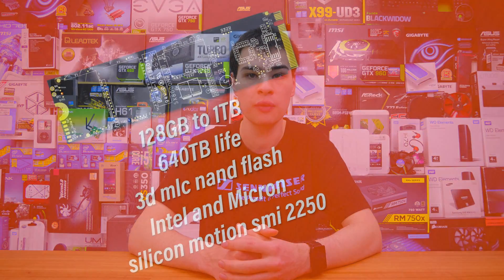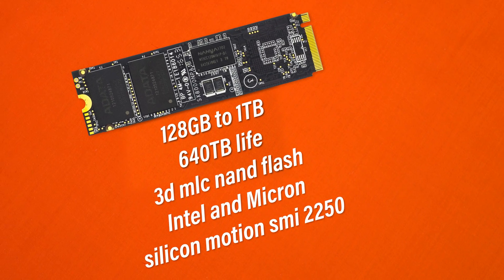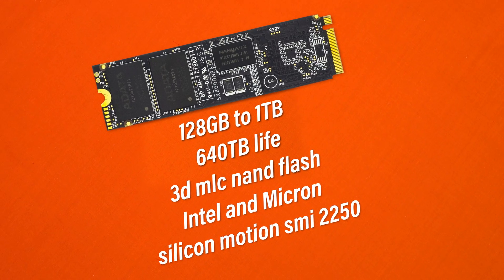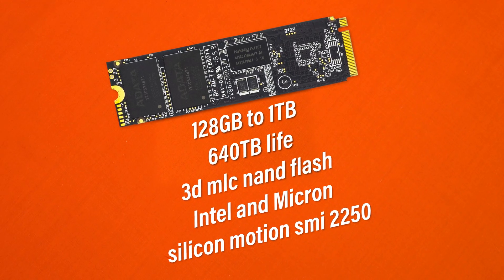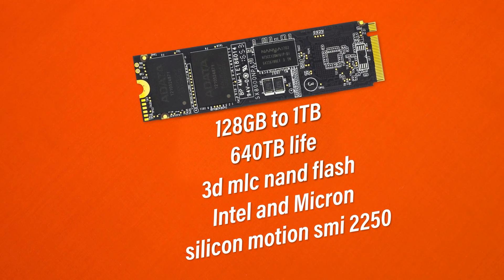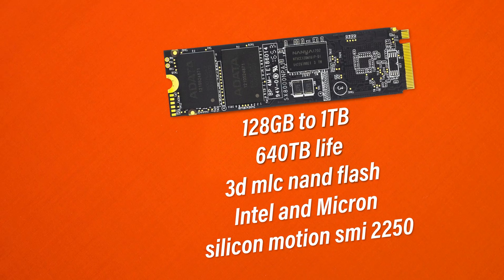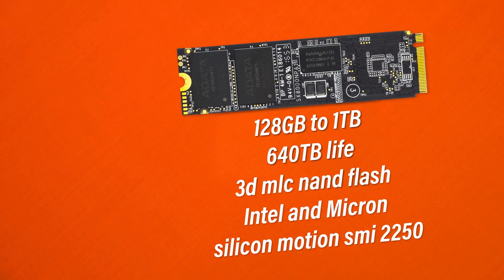Jumping into the specifications, we're getting sizes in terms of flash from 120GB through to 1TB, and today we're looking at the 512GB model and the 256GB model. With up to 640TB written lifespan on the flash, this drive is actually pretty good. We're looking at 3D MLC NAND flash from either Intel or Micron depending on which SKU you go for.